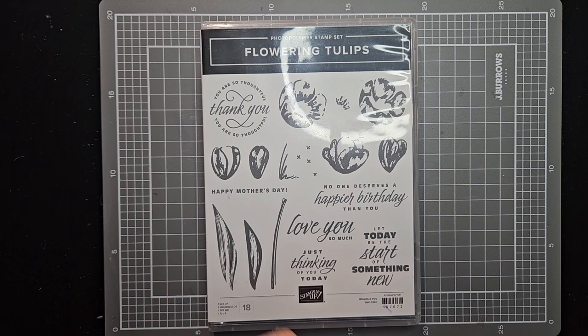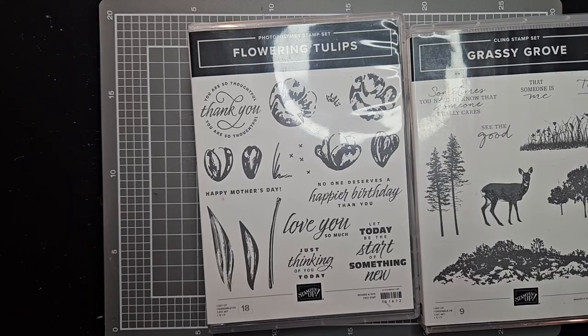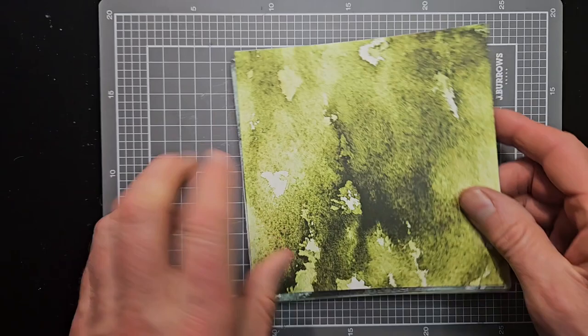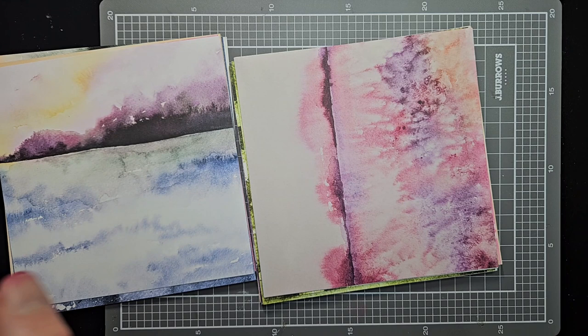We're going to be playing with Flowering Tulips. I found this one in the back of my stash, and I have to say it's better than I even expected. We're going to mix it up with a couple of other stamp sets — Grassy Grove — and I'm also mixing it with the On the Horizon DSP. For those of you who have seen my work on Instagram at Michael's Card Art, you'll know I have a little affair going on with this DSP. I use it for everything. I've created so many landscape scenes using it, and you'll find some on another video on my YouTube channel.